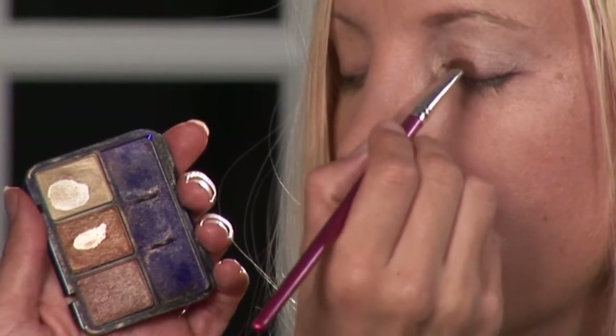What you're going to need is a blending brush, an angled brush, and also a round tip flat brush.